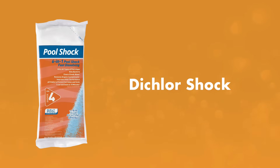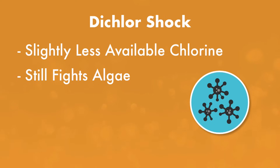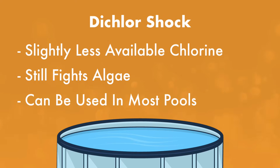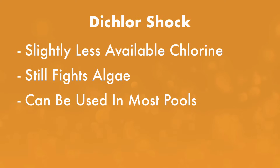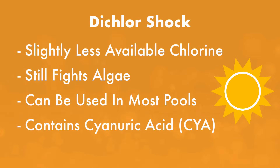2. Dichlor shock. Sodium dichlor, or dichlor shock, is another chlorine shock but less potent than cal-hypo. It's still an effective treatment for algae issues, contaminant buildup, and weekly pool maintenance. Because it contains sodium, it dissolves quickly and can be used in all types of pools, including vinyl, plaster, painted, and saltwater pools. However, dichlor shock is a stabilized shock, which means it contains cyanuric acid and will raise your CYA levels. You can add it during the day since it's protected from the sun's UV rays, but it can drastically increase your CYA levels over time.